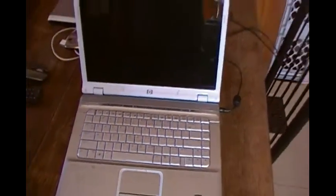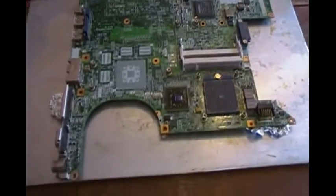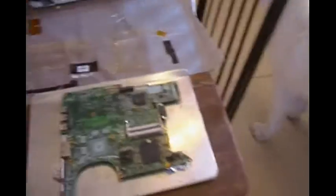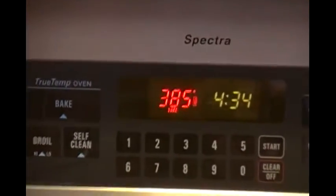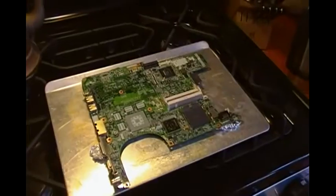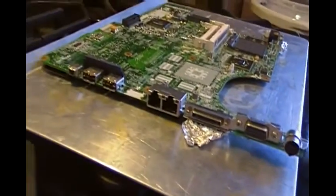So we're going to try to bake it. DV6000 motherboard stripped down. Did use some aluminum foil in there to give it a little gap. We're going for 385 degrees, try to put it in for about 10 minutes. See what happens — 385 for 9 to 10 minutes, not completely accurate.